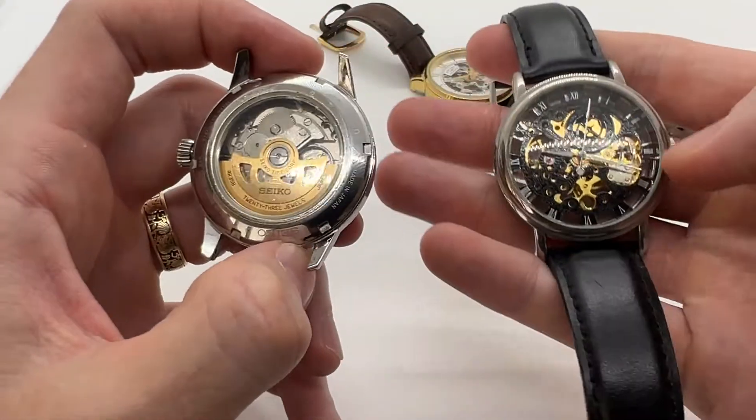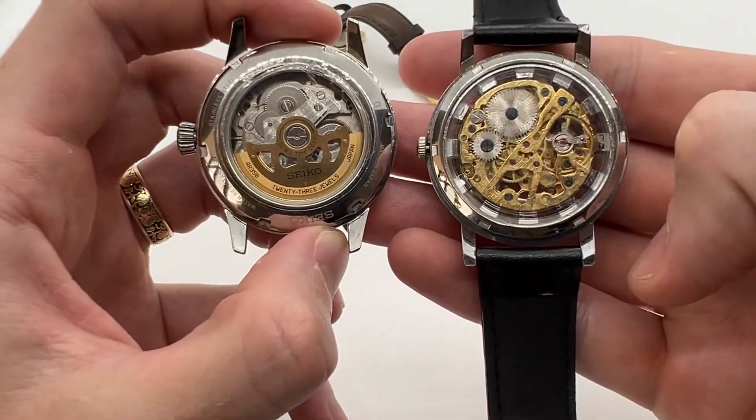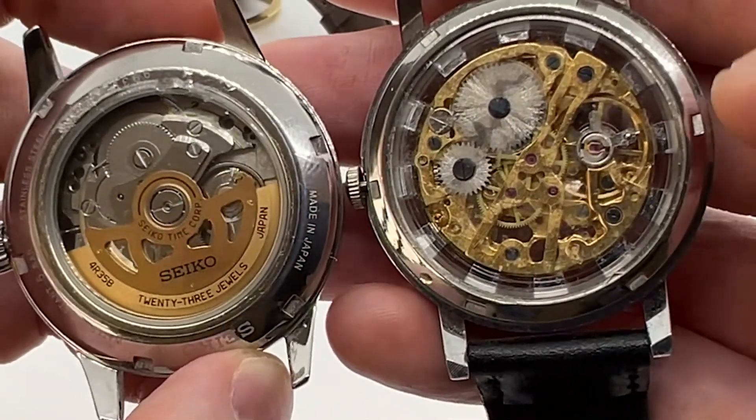Here we have a manual wind mechanical watch, and here on the back is where you can actually see the main difference. If you have a see-through back — an exposition case — just like these two, you can actually see the difference.